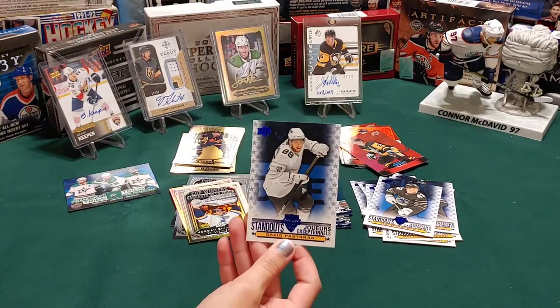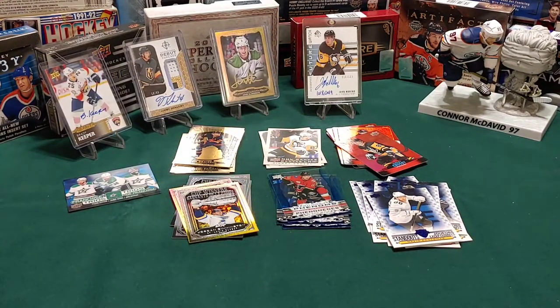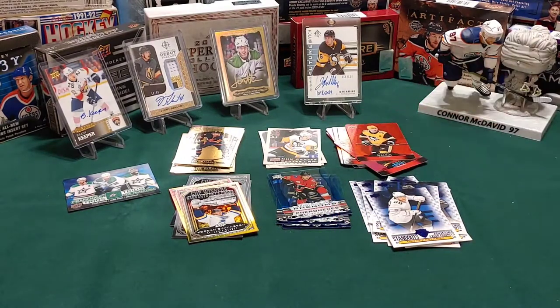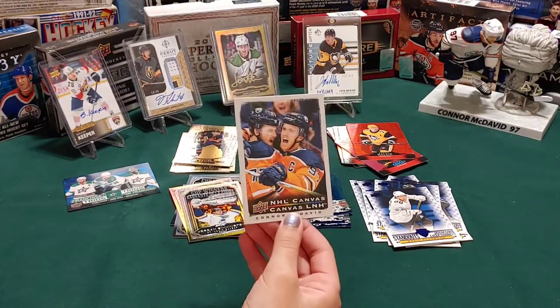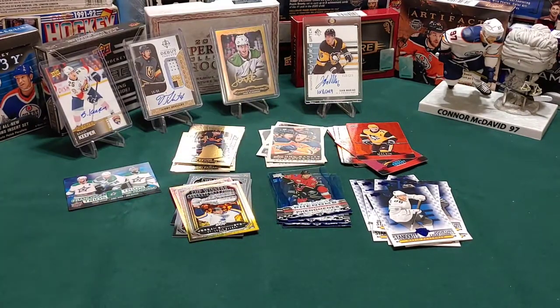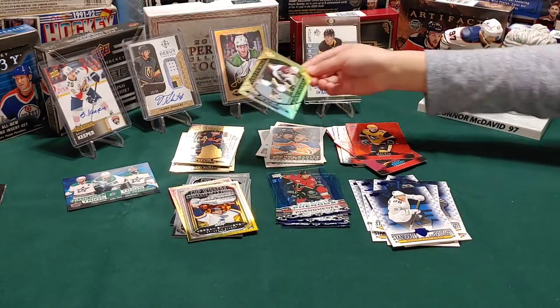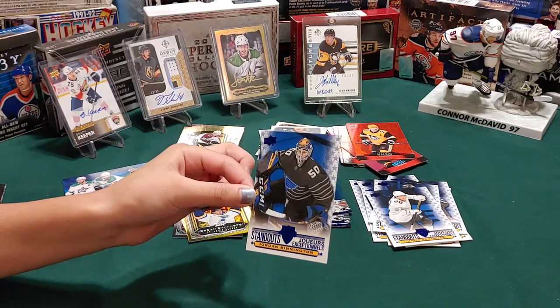David Pastrnak - you know what, he's pretty cool, he'll let you call him Pasta. I have a good one - that's Evgeny Malkin again, Gino. I have an NHL canvas of Connor McDavid! I am super proud of you for getting all these McDavids. If you can just get one of the redemption McDavids - maybe an autograph - there would be an extra 25 cents in your allowance. Nathan McKinnon gold etching - put gold here.